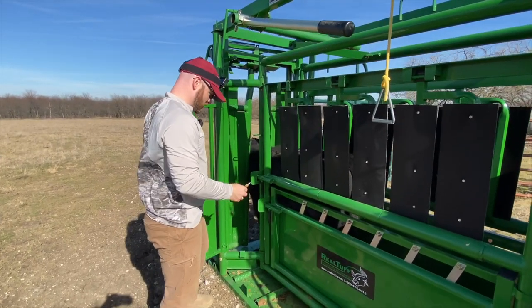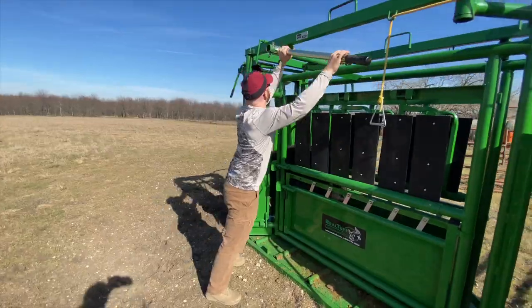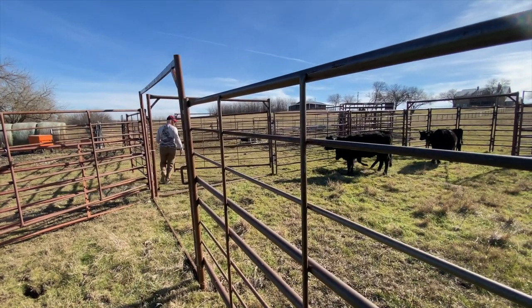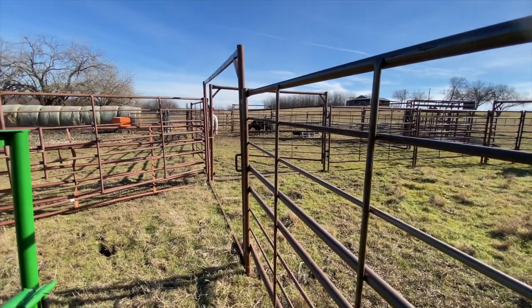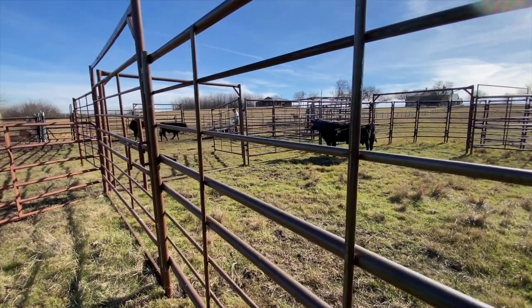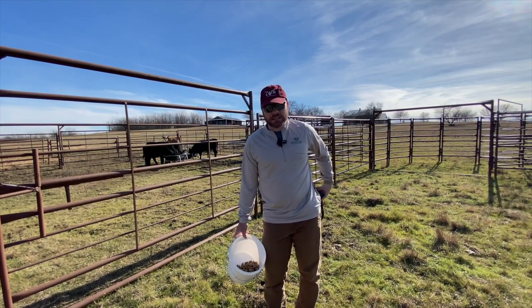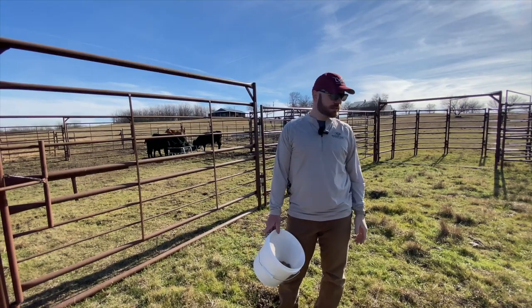No problem — try not to stab yourself. We're just going to try to get them all in here after being riled up like that, calm them down, let them know everything's okay, give them some food. A couple things in summary: this is really the first time we've had a chance to use this setup since we bought it. I'll put a link here to the video where we walked through the setup, how we designed it, and why we laid it out the way we did. Hopefully that was helpful — thanks for tuning in.